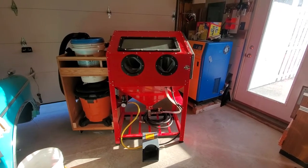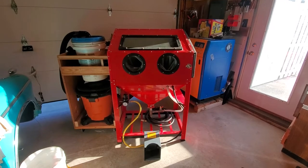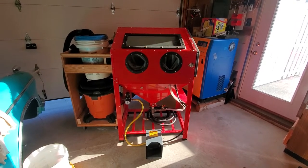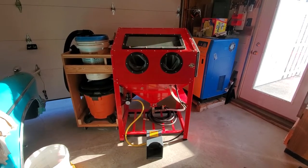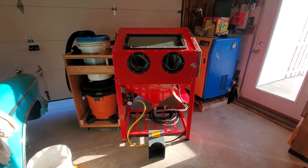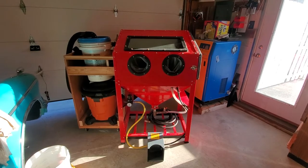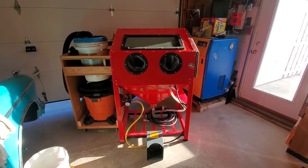This is going to be another one of those videos covering the Harbor Freight sandblasting cabinet that, yes, is time-consuming to put together. I also did modifications, some similar to others, and a few that I made changes to for my own choice. So let me try to do an overview of this. I get a little wordy, so hopefully I'll be able to keep this reasonably brief.